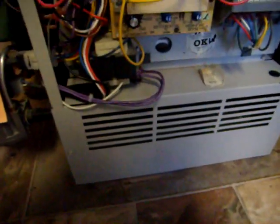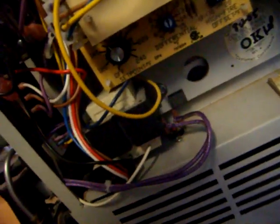Lochinvar boiler, five years old. It was trying to lock out — it just did come on. Can't really see it, but there's a flame down in there. Nothing calling for heat... well, downstairs is now calling for heat.